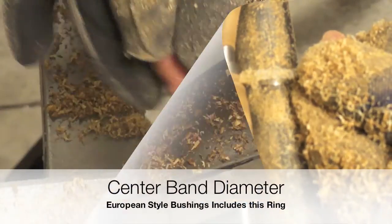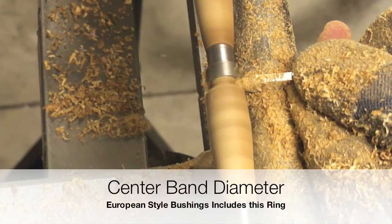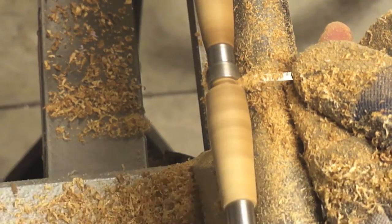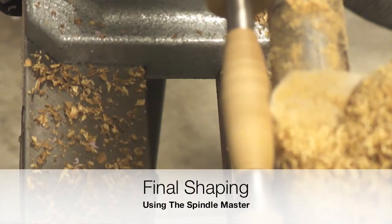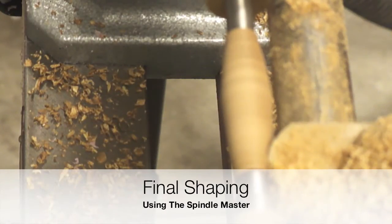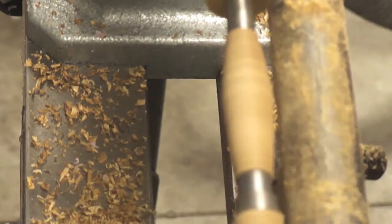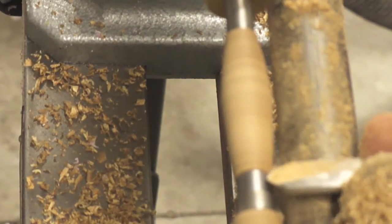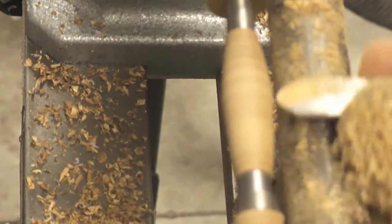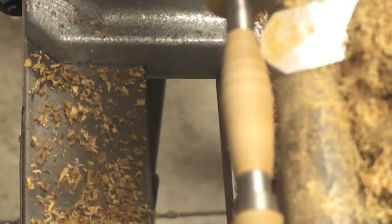This kit will require adding a center band. Here I'm using a 1-8 parting tool in order to make the recess for this attachment. The final passes I'm doing with the spindle master will provide an almost no-sanding-needed surface because this tool is designed for varnishing. The spindle master is a good alternative to the skew chisel.